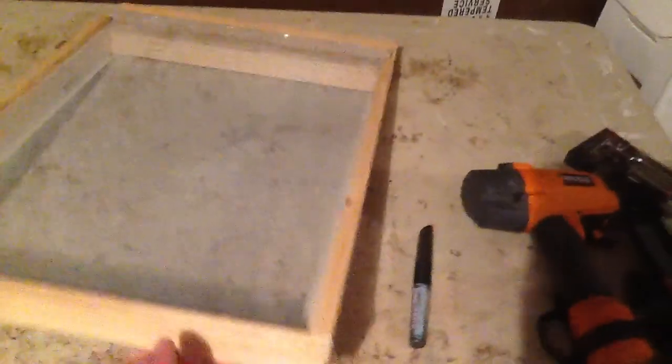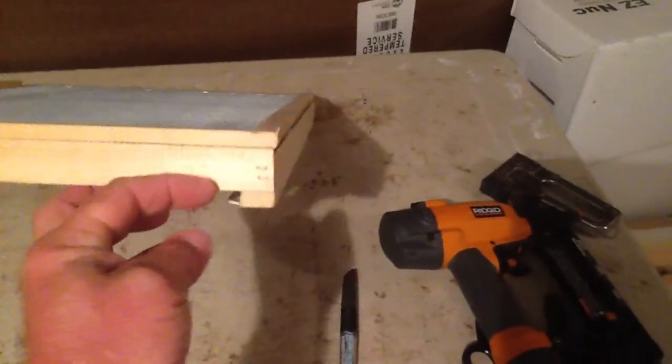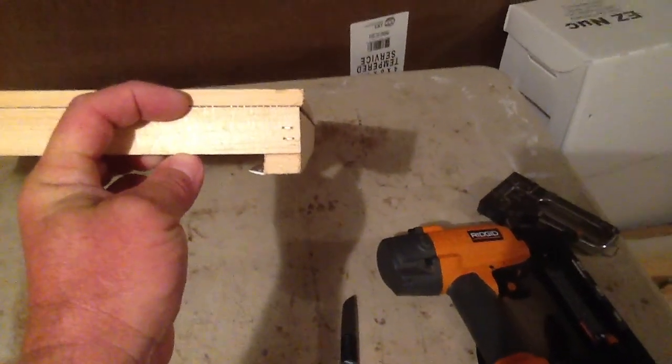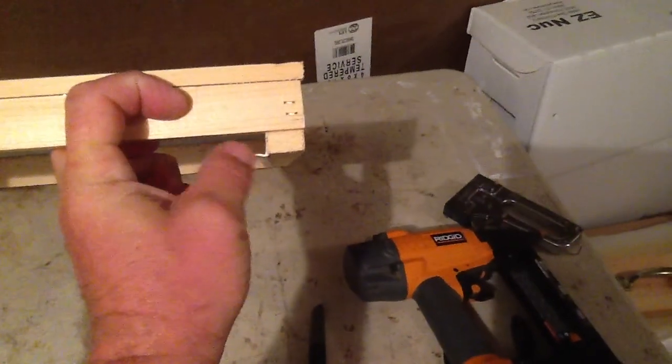It doesn't have to be tall and thick. Like I said in the other video, you want them thin. We'll take the back side and cut it down to an inch — that leaves a gap right here.